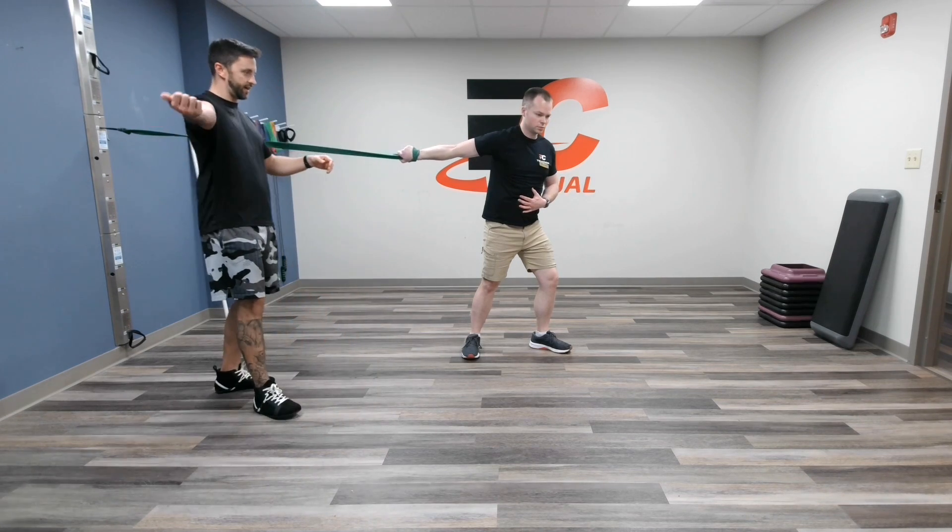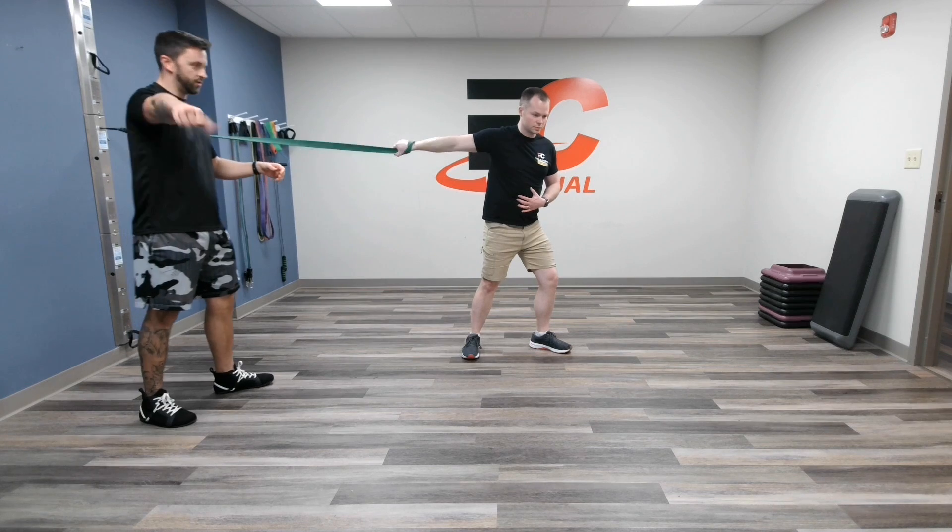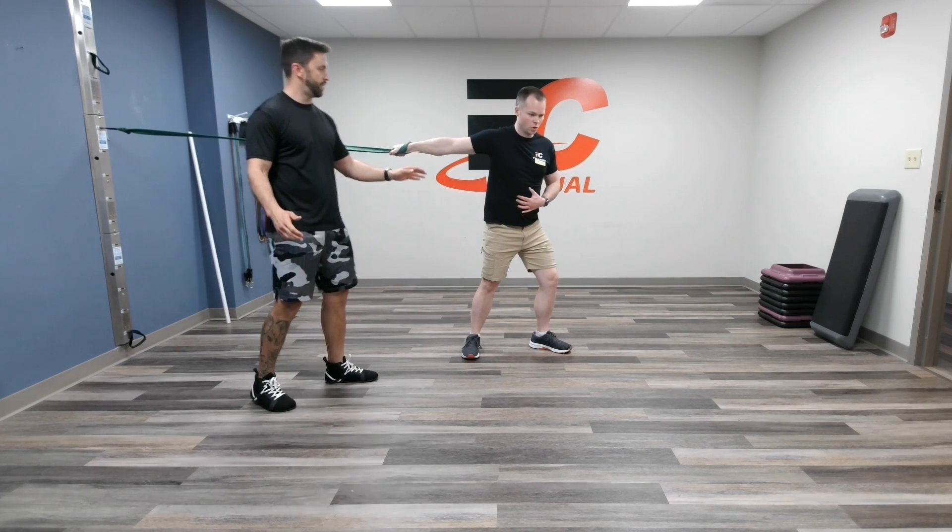And when he relaxes, he's really just going to kind of play around with some of that internal and external rotation, then build up another breath.